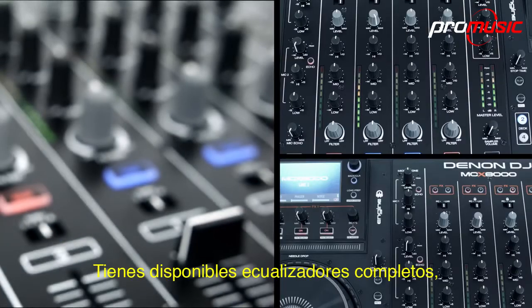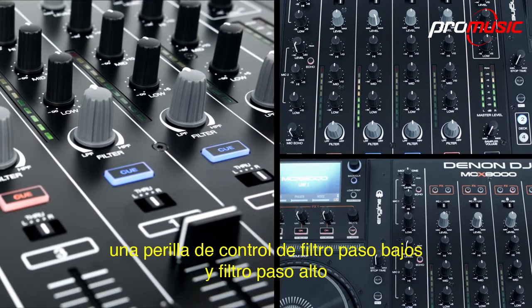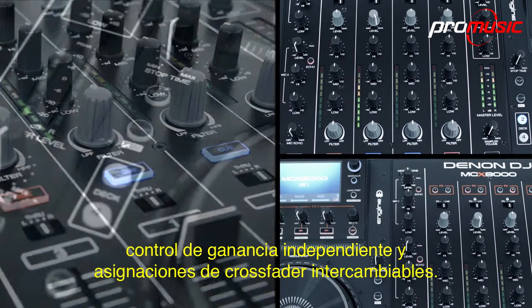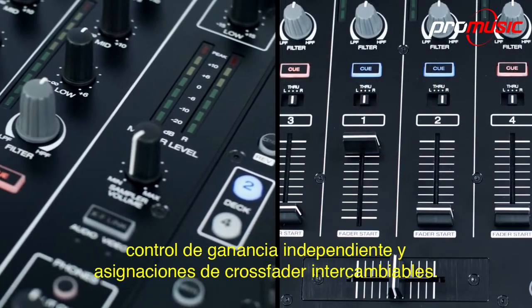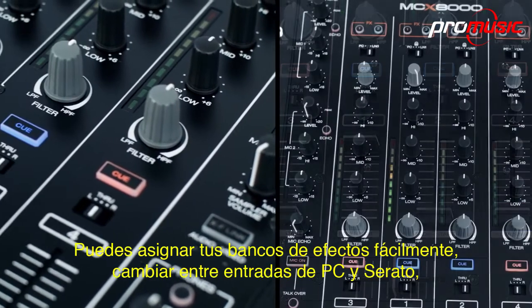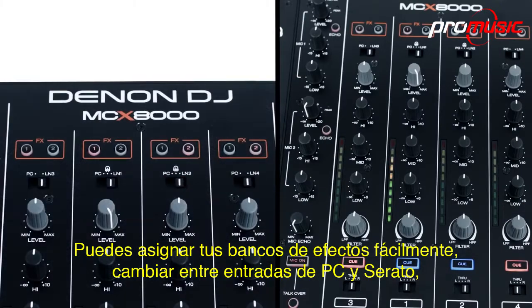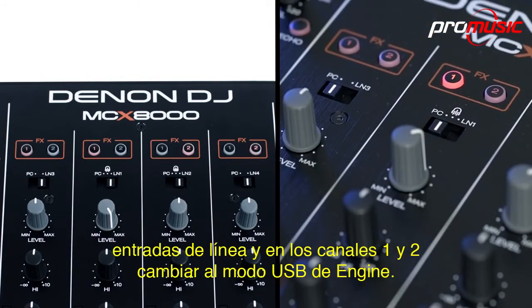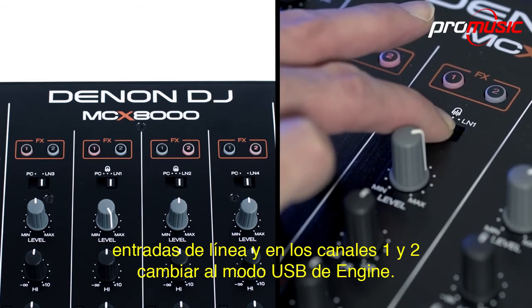You have full kill EQs available, a low-pass and high-pass filter control knob, independent gain control, and switchable crossfader assignment too. You can assign your effects banks easily, switch between PC and Serato input, line input, and on channels 1 and 2, switch into Engine USB mode.